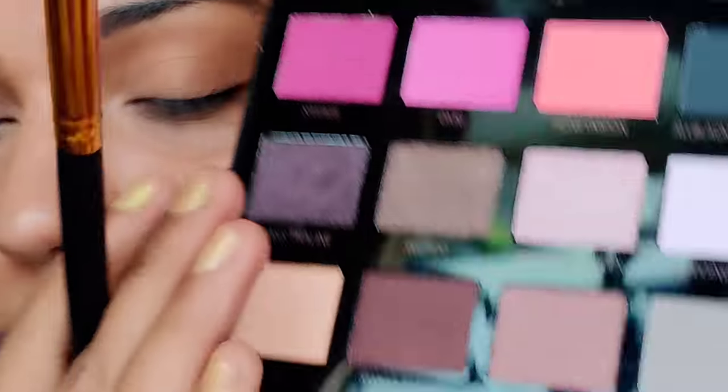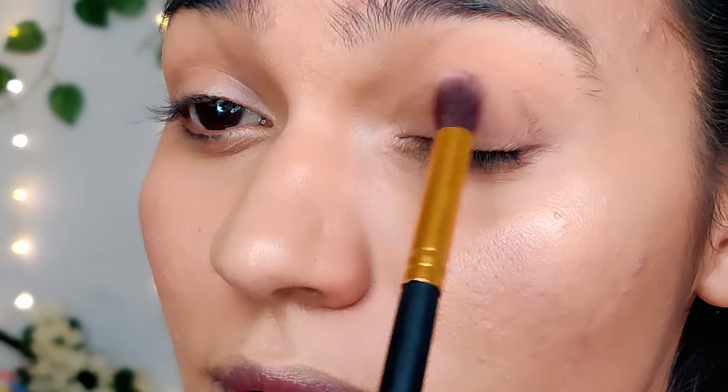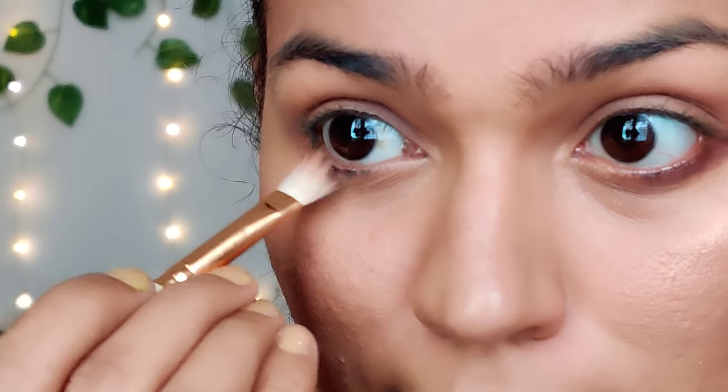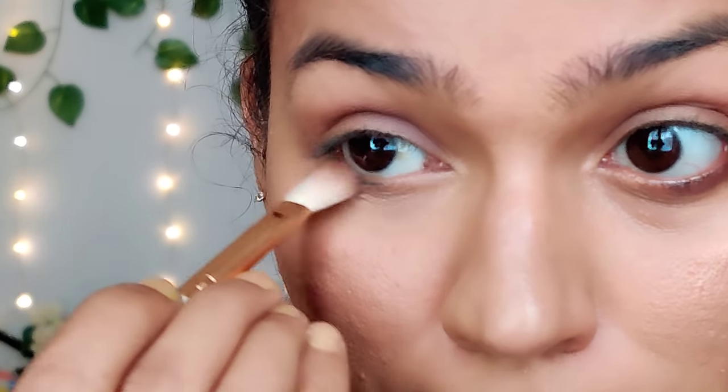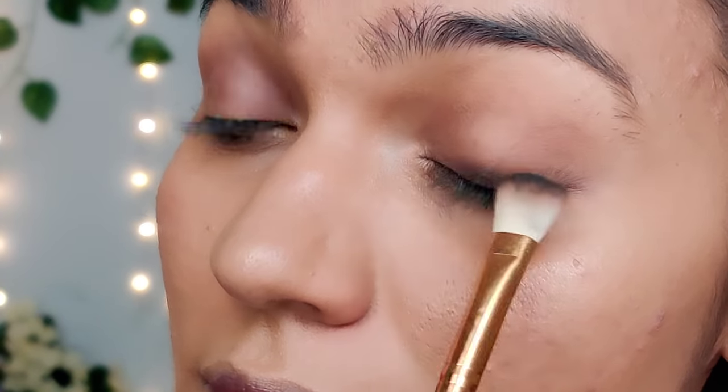I use an eyeshadow palette — it's a must-have palette, it's warm and cool. It's a pink and peach palette. I use a dark brown shade. It's shimmery. It's a little smoky look — a little deep look.